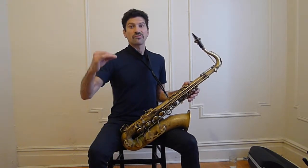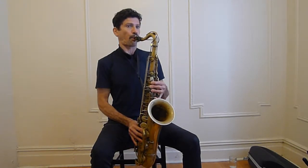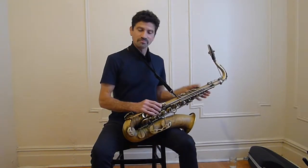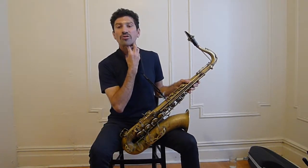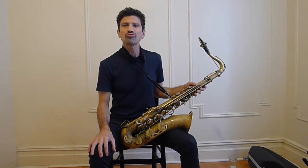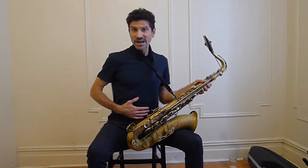Maybe not even that — maybe just the first overtone, the octave. What we have to develop is our use of the throat, of the voice box. And it's just like when we talk — we speak out of our voice box, not out of our lips. We speak out of our voice box, and it's supported by breath support. So it's a combination of breath and the voice box.